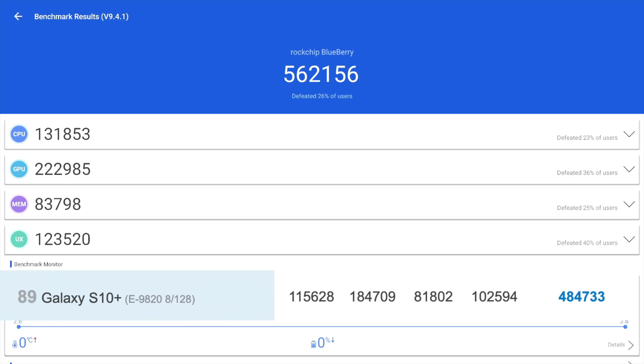One thing we can compare the Antutu score to is the Snapdragon 855 in something like the Galaxy S10+, which scores around 484,000 total. In the individual benchmark categories — CPU, GPU, memory, and UX — this is beating out the Snapdragon 855 in all of those tests, which is really impressive for a Rockchip SoC.